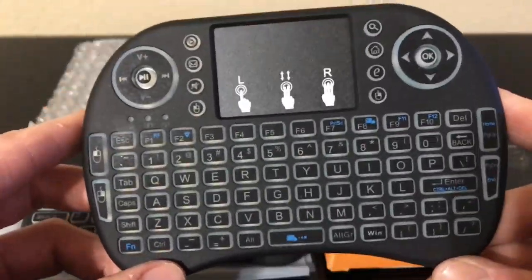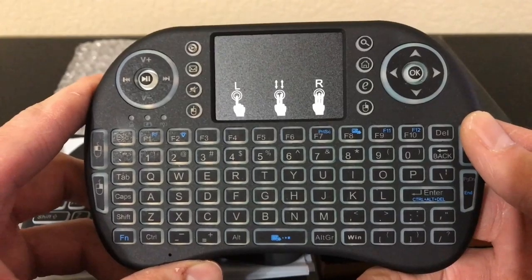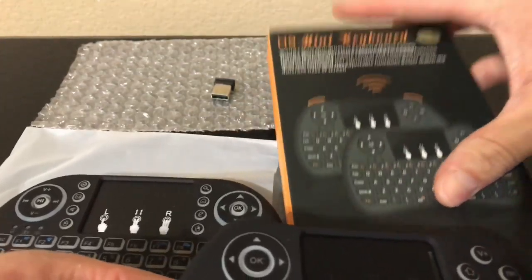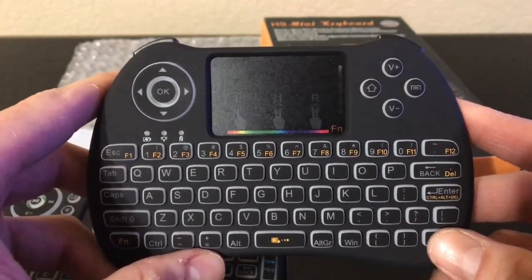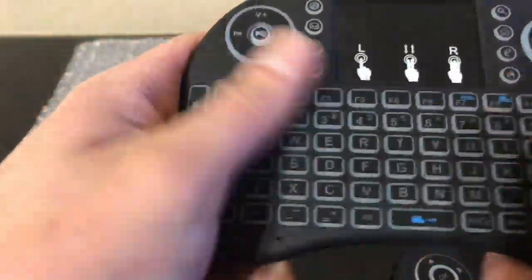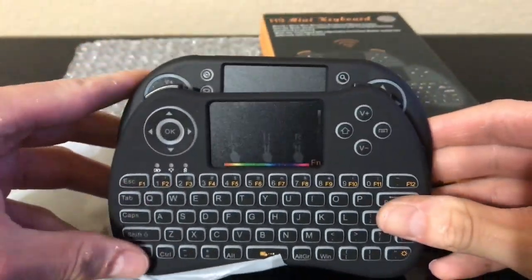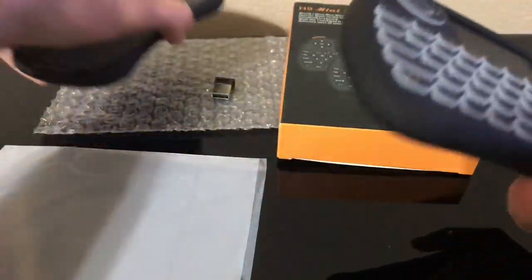The only reason I have the i8 out is so you guys can see the size difference. Personally, I actually like that size better than the newer keyboard. This is the H9 mini keyboard — you can see the box right here. This one comes in seven different colors you can change it to, versus the i8 which has four. The main reason I like the i8 more is just because it has a bigger keyboard — if you put these together you can see the difference.